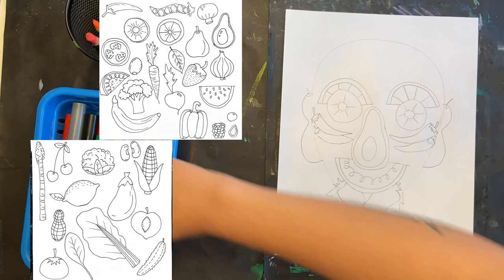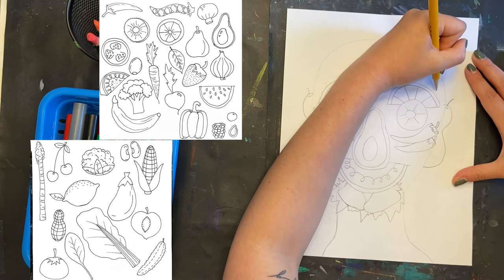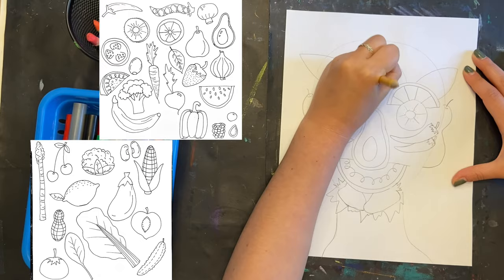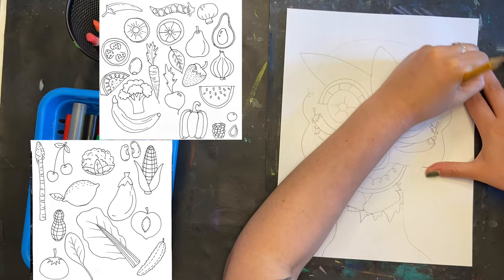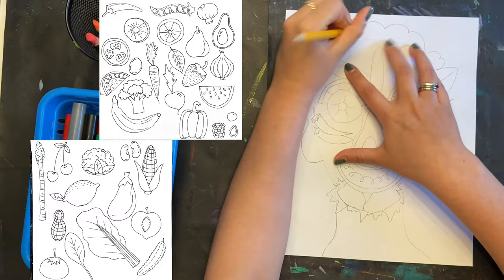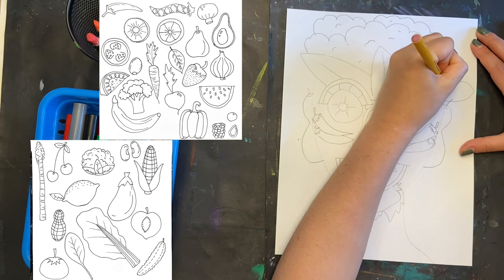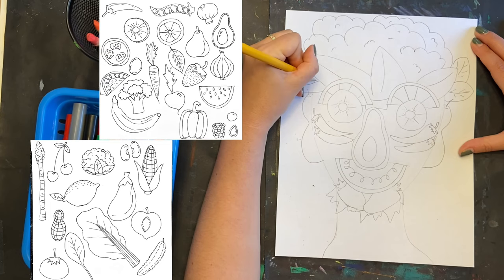I forgot to mention the neck — I'm doing an eggplant, but you could do a bunch of asparagus or corn. For the top of my head, I'm going to do a big head of cauliflower. You could do broccoli, a big pineapple crown, a bunch of grapes going around for longer hair, or lettuce and spinach. It just depends on what kind of space you have and what you want your portrait to look like. Take your time, be creative, and come up with lots of fun ideas. I'm adding some spinach leaves, pea shoots, and some cherries for earrings as well.